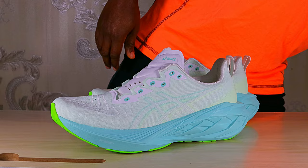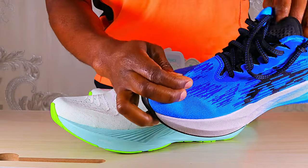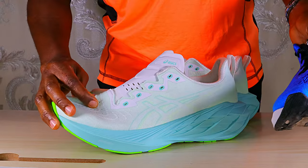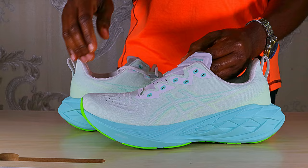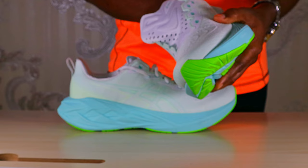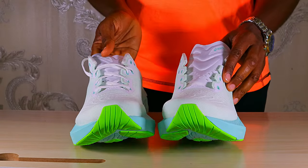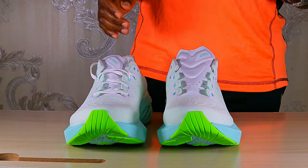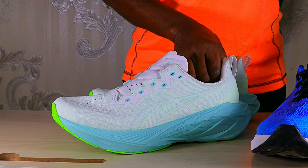One thing that struck me as soon as I took these shoes out of the box is the difference in the upper. The material of this upper is different from the Nova Blast 3. If you touch it, the Nova Blast 4 feels rougher and more abrasive, while the Nova Blast 3 feels softer and smoother — more silky to the touch. The upper in these shoes is just awesome, and when I put them on and laced them up, they were one of the best uppers I've ever put on my feet — a 10 out of 10 for me.